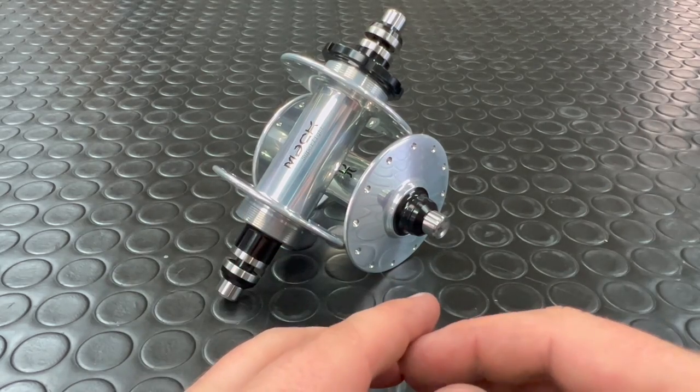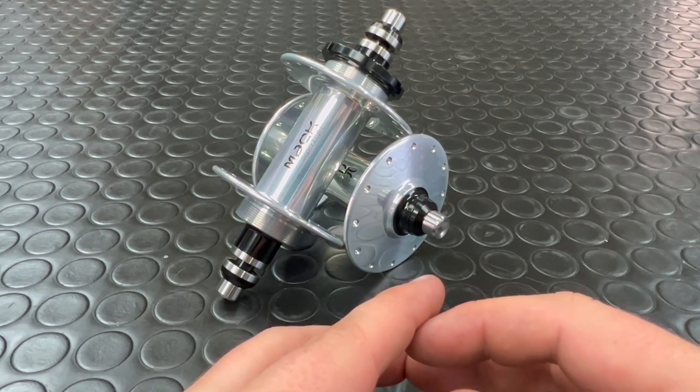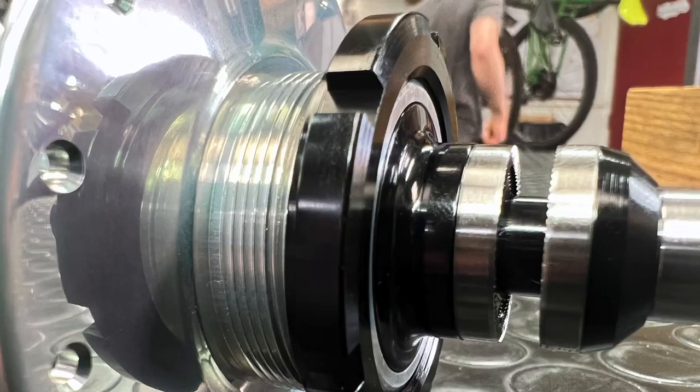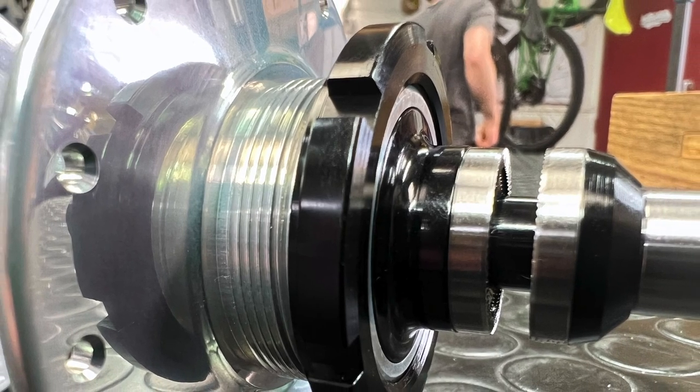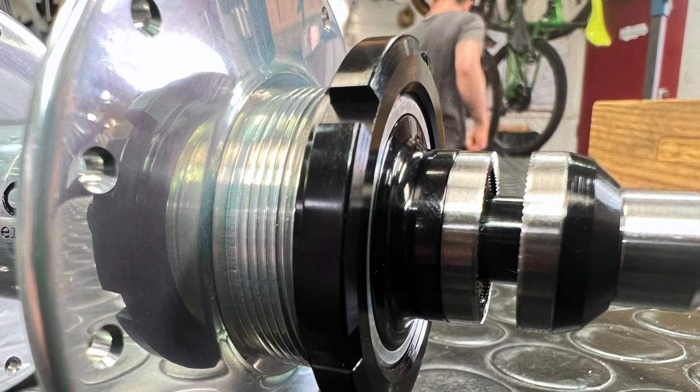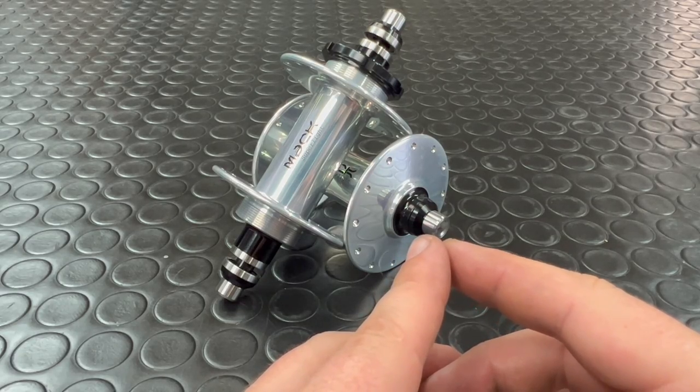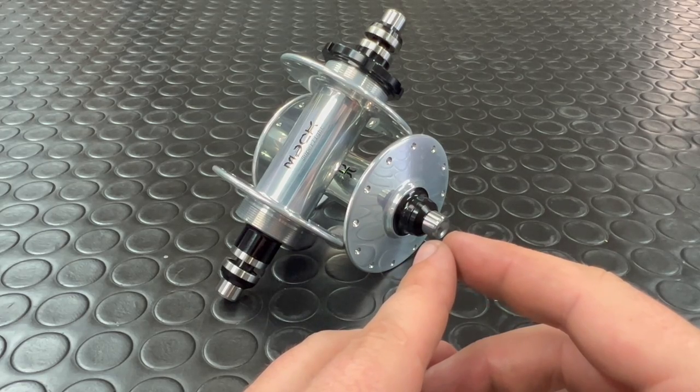They're made from 7075 aluminium and are very well machined. Axles, end caps, hub shell bodies and lock rings are all out of aluminium, with stainless steel hardware on this particular pair. Upgrades to titanium are also available. Super simple to service as well.